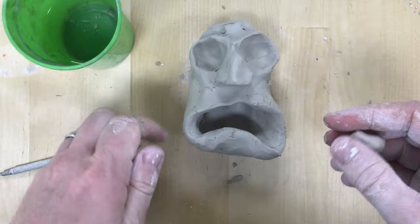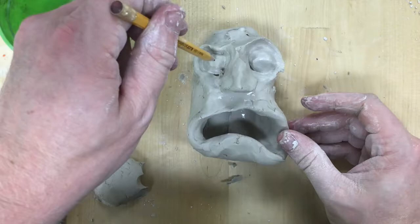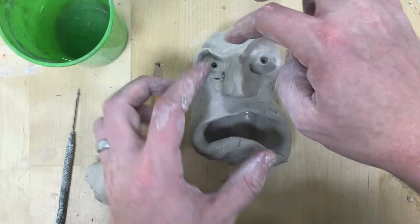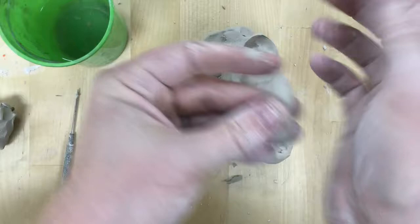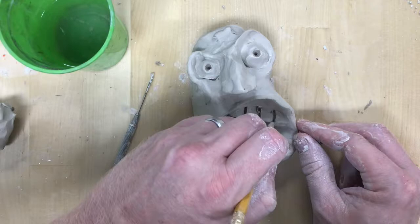I'm going to smooth over the eye socket and roll little balls of clay to attach and make the eyeballs. Remember when you attach pieces you always want to scratch it to create loose edges that get tangled, kind of like velcro. You want to get it wet with slip — water with a little bit of clay in it — which is like the glue for your clay. Then smooth over the cracks and make sure those two pieces become one.